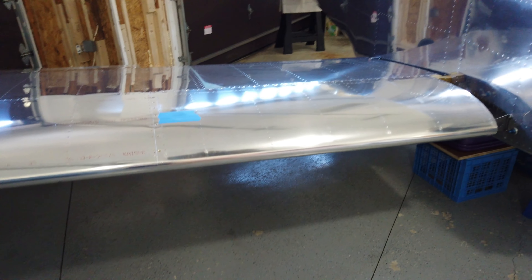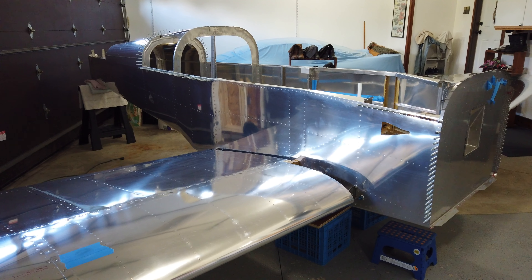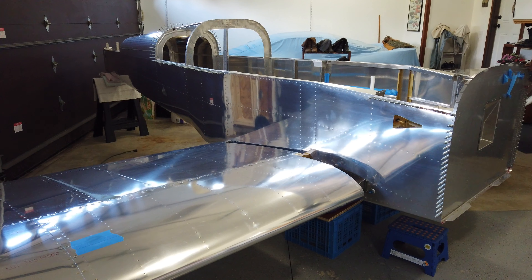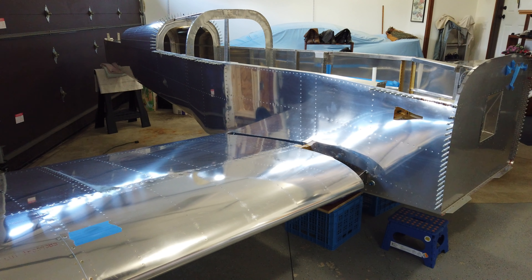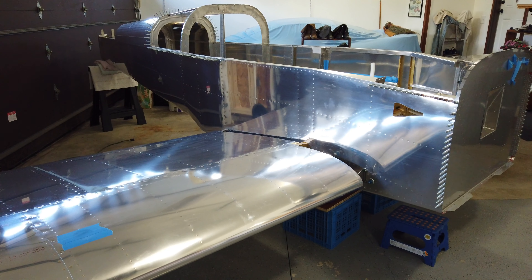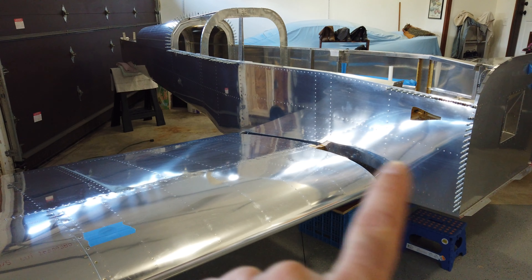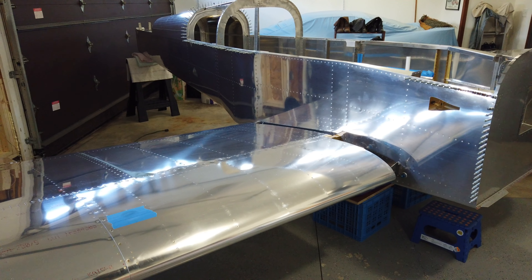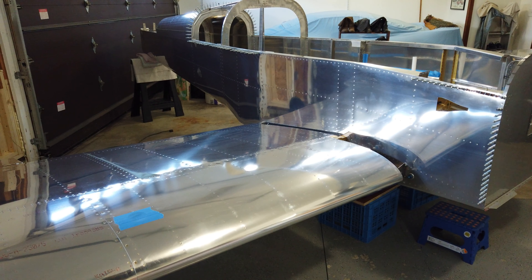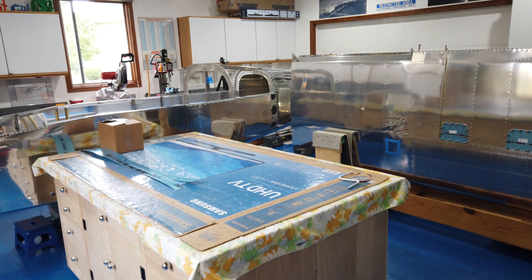I'm done out here at Site A1. I never thought I would say it, but I am so incredibly happy to take my airplane apart. I'm looking forward to getting it completely disassembled, getting it back into the shop, and starting to wrap up all the loose ends and do some final assembly on a lot of the internal components. I'm going to get this thing disassembled, move it back into the shop, do some reorganizing, and then we're going to hit it.